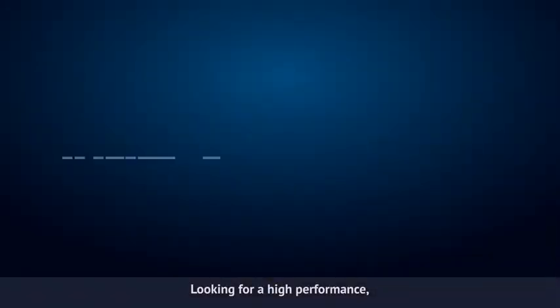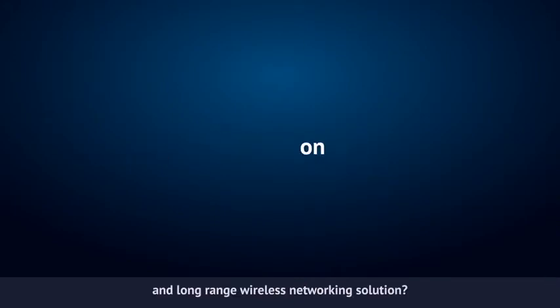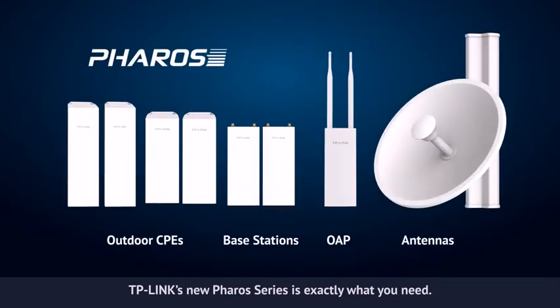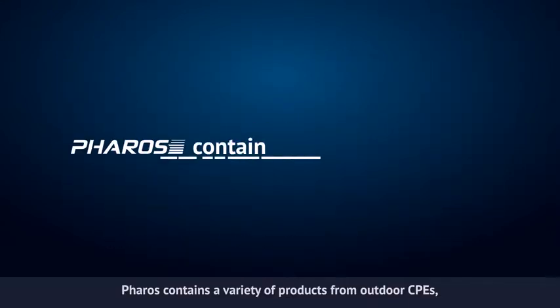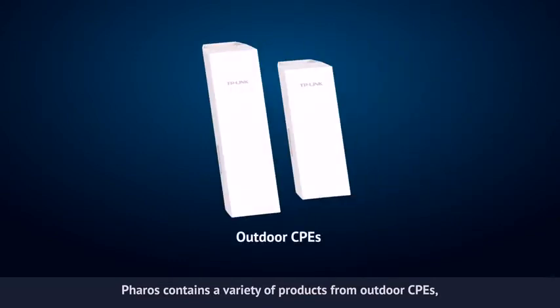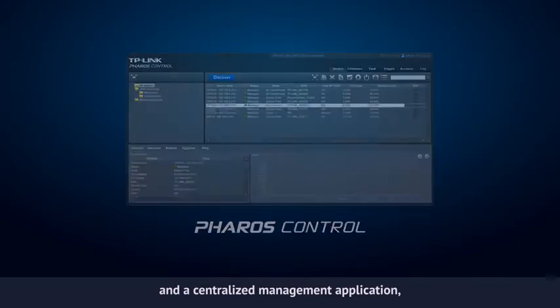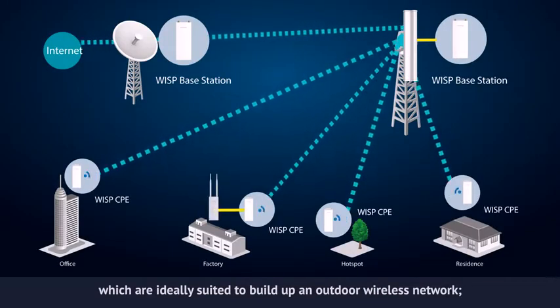Looking for a high-performance, high-stability, easy-to-manage and long-range wireless networking solution? TP-Link's new Pharos series is exactly what you need. Pharos contains a variety of products from outdoor CPEs, base stations to outdoor antennas and a centralized management application, which are ideally suited to build an outdoor wireless network.